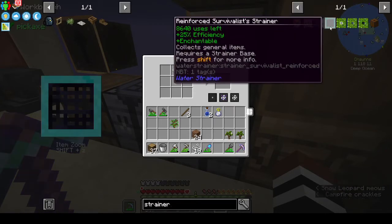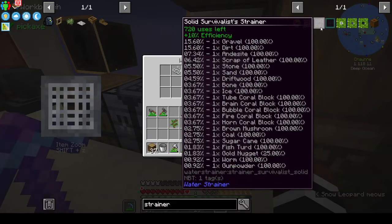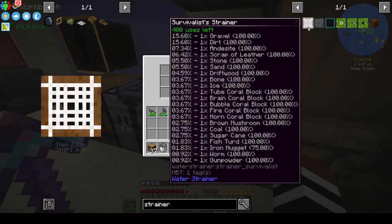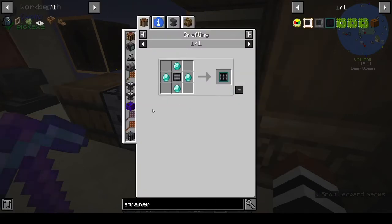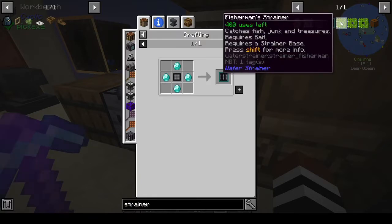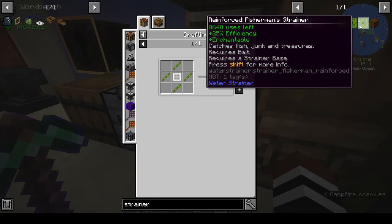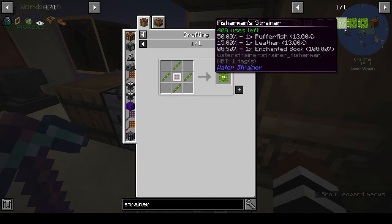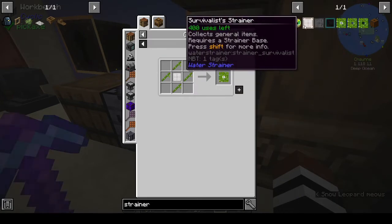There's no real advantage to making the iron strainer base - it just lasts longer but doesn't bring in any more stuff. The reinforced one uses 15.16% and the fisherman strainer - we can get enchanted books from that. Let's make one fisherman strainer and make the other one a normal strainer.